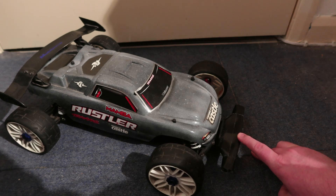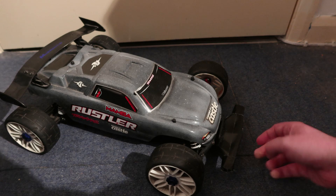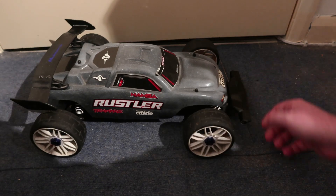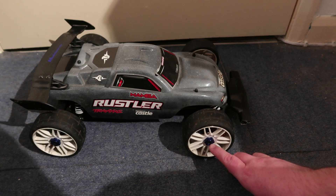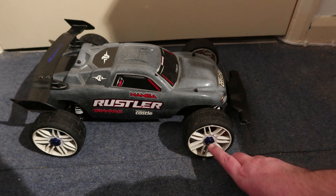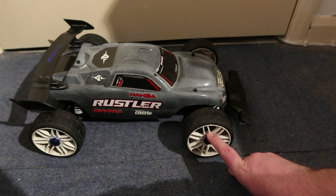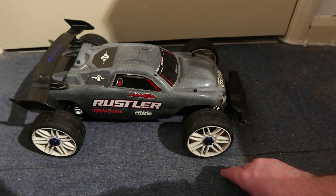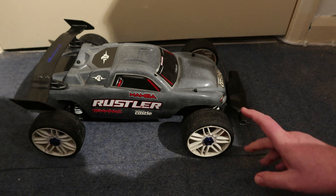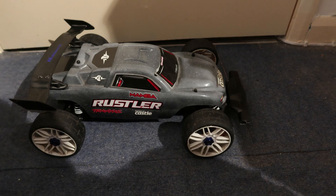I've got the Traxxas front bumper on upside down to give me some more downforce on the front. I've also got some 17mm wheel hub adaptors with Traxxas extenders on all sides, and I've put the GRP S1 high-speed wheels on. I'll show you the setup I've done inside as well.